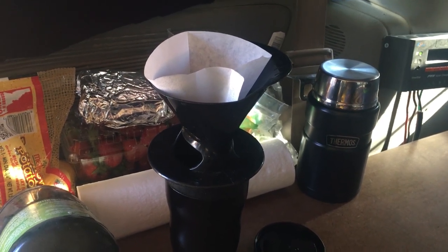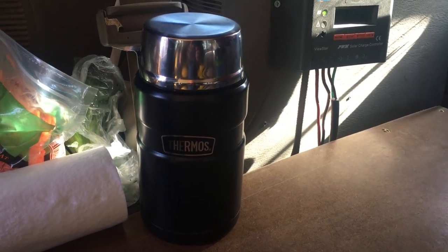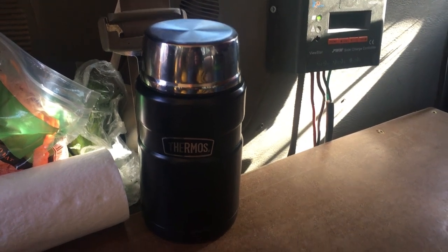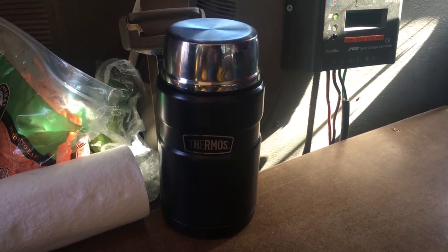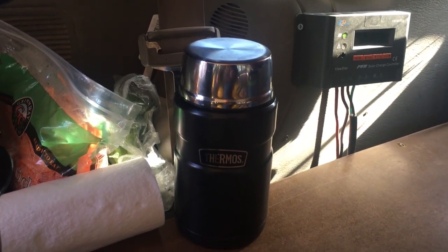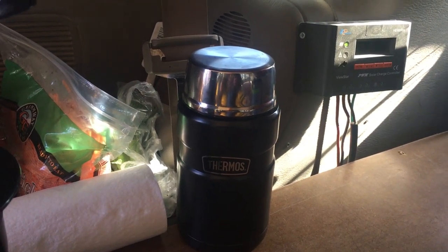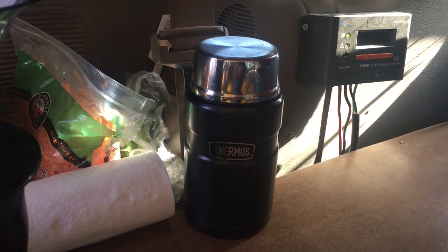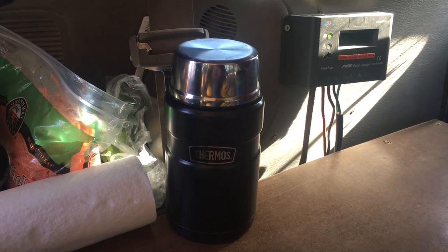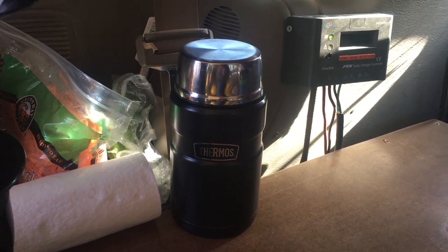When your water is hot you just pour it over the top and a few seconds later you've got a fresh-brewed cup of coffee. This is a thermos food jar — I have this because I've been experimenting with thermos cooking, which is a really efficient way to cook things that take a little longer. Pretty much anything you cook in a slow cooker you can cook in a thermos, with a few caveats. Right now I've got some lentils pre-cooking in there for lunch. I'll show you more about thermos cooking in a video by itself, but it's a great way to save fuel and during warmer weather also avoid heating up the van.